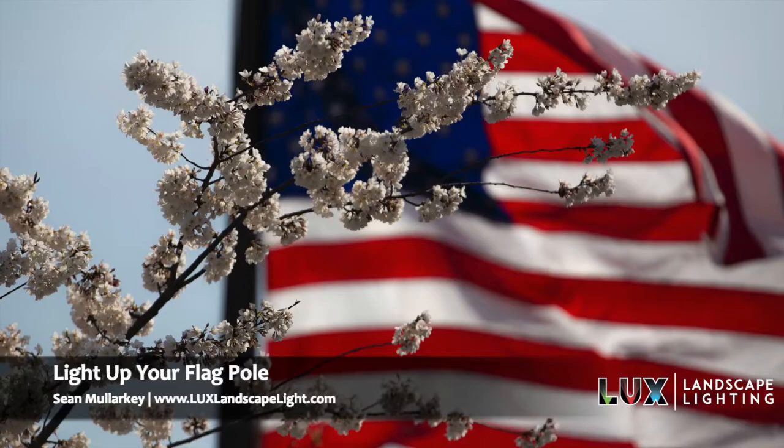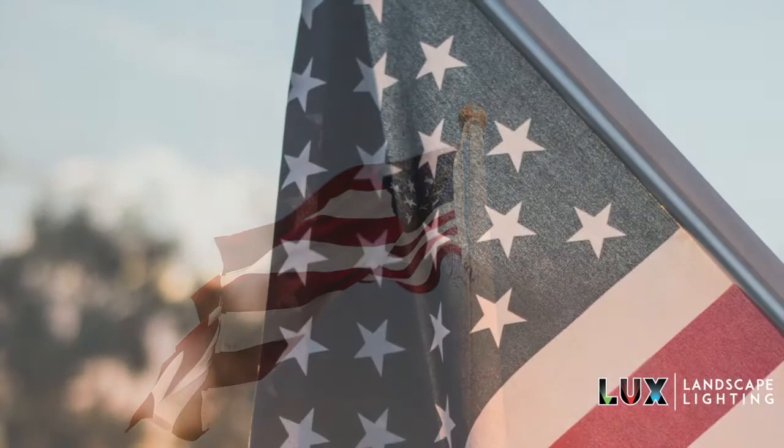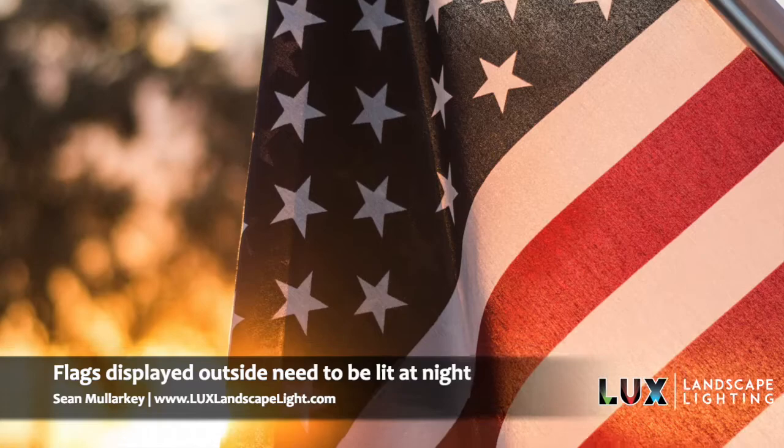Hi, this is Sean with Luxe Landscape Lighting. Today I'd like to talk to you about lighting a flagpole with the American flag on it. There are certain things you want to consider when you're lighting a flag. Number one is that it needs to be lit at nighttime — it's not proper to keep the American flag up on a pole without it being lit at nighttime.